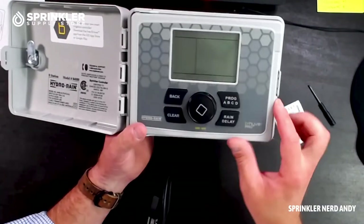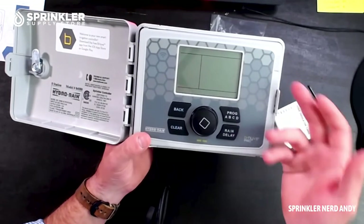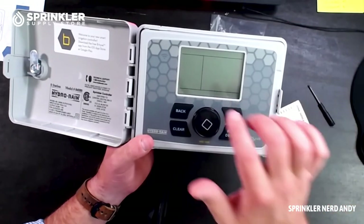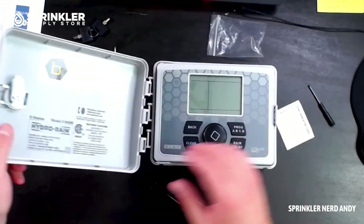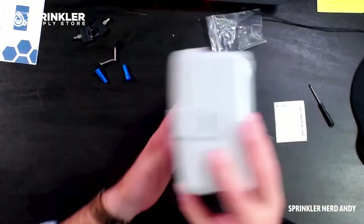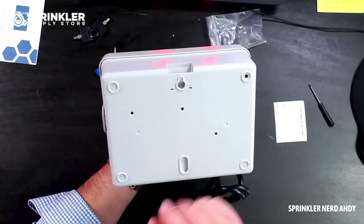The controller has Wi-Fi built in. When you power it up, you go through a series of on-screen commands to find your Wi-Fi network, enter your password, and connect to the server. You then identify this controller in the app using information shown on the display. The cover also removes entirely — useful if you're mounting this in a basement or garage. On the back there's one main mounting screw, with additional anchor points available if needed.